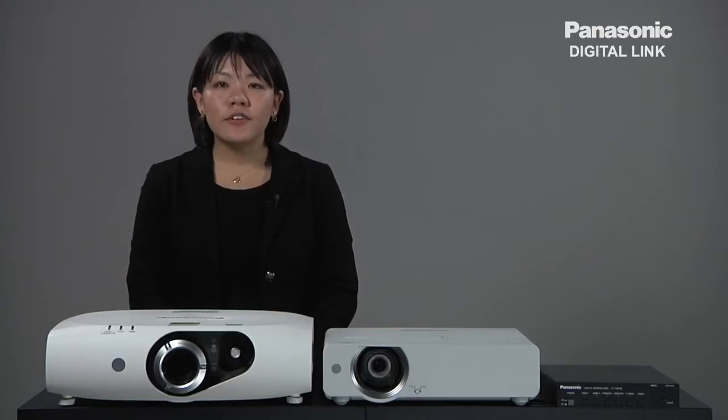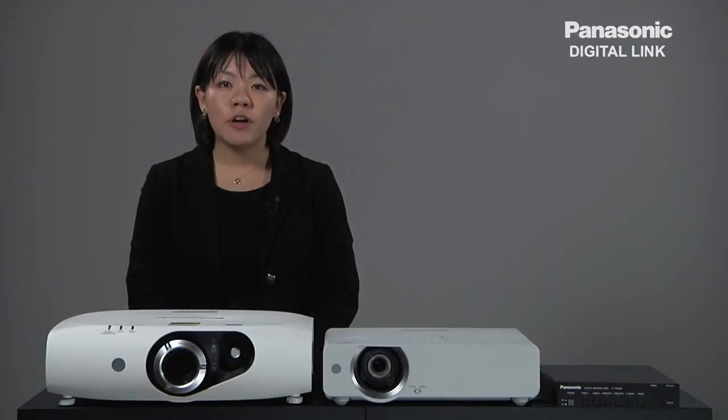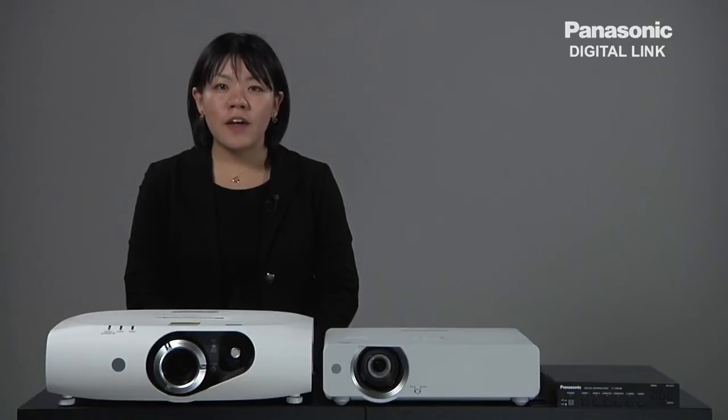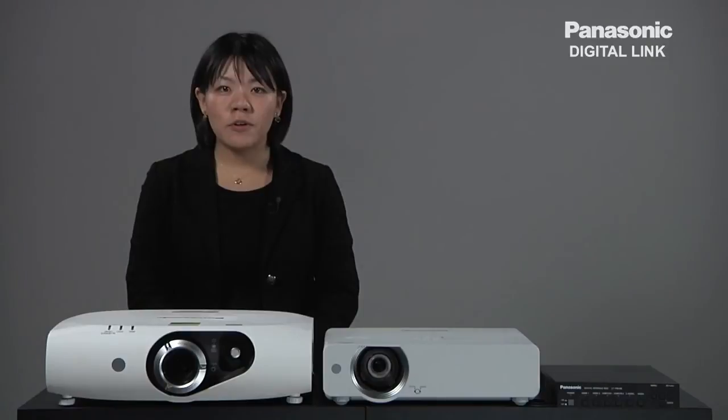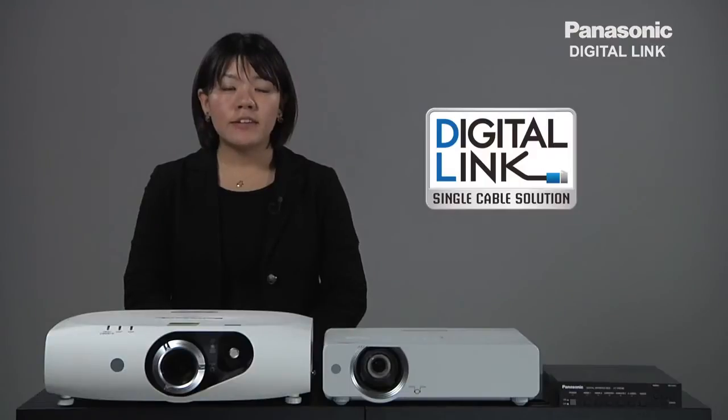Digital signal transmission is becoming more and more common as more people want to enjoy high-quality images. On top of high-quality images, there are more requests for long-distance wiring and flexible length adjustments. The conventional system was very expensive and complicated to have long-distance wiring. So Panasonic is now offering a new solution, DigitalLink, in response to these requests.